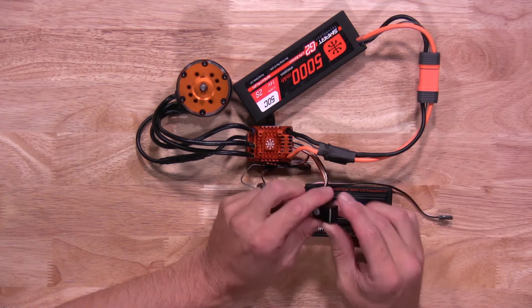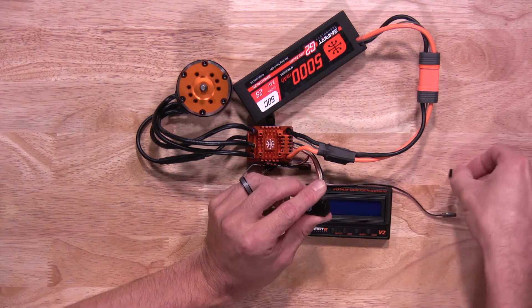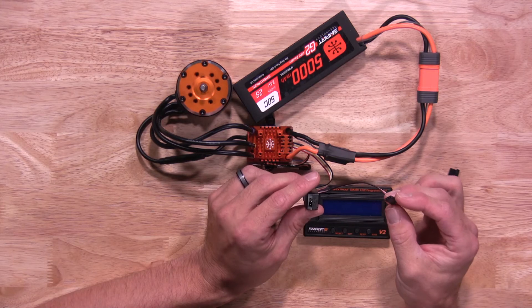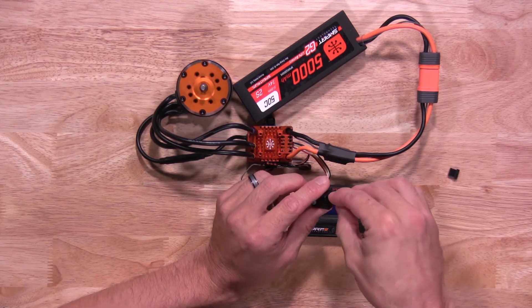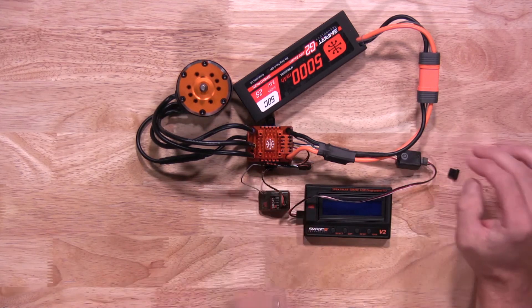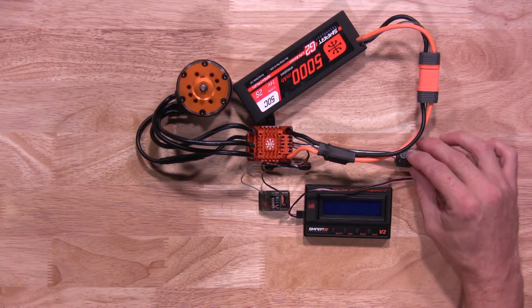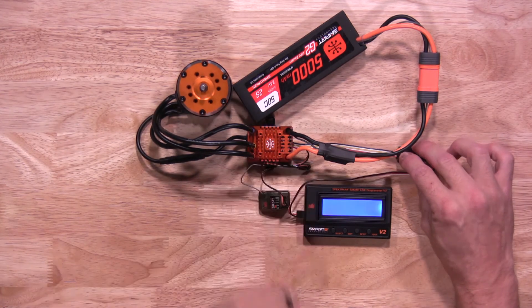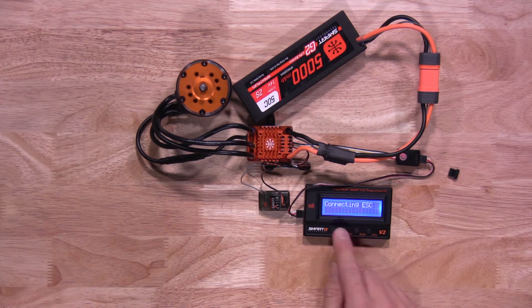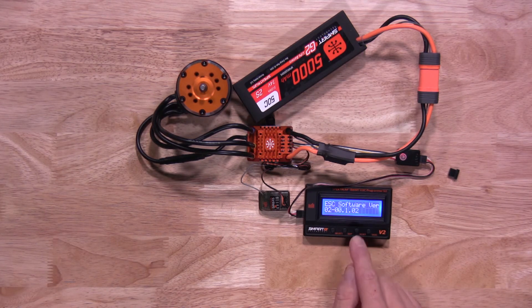Once your battery is plugged in, plug the programming box into the ESC. It's on the end of the switch — there's a plug, remove that plug and connect the programmer. Make sure you plug it in correctly: positive to positive, negative to negative. It will not work if not plugged in correctly. Turn on the ESC and you'll see the programming box turn on as well. Hit Select to link the two together — you'll see it connecting to the ESC, and it will tell you the software version and that it's in crawler mode.